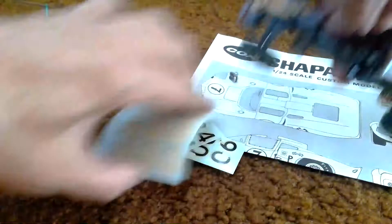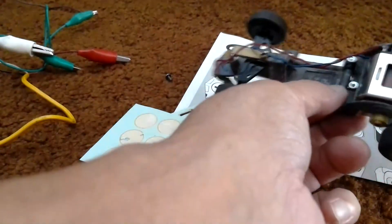You can see it functions pretty good and smooth.